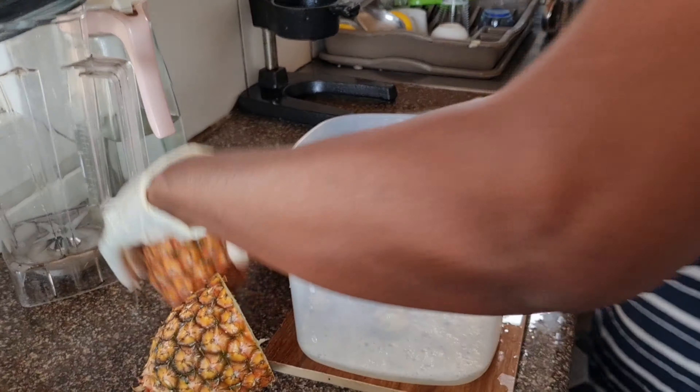After squeezing, sieve everything nicely. From two pineapples I got about three 600-milliliter glasses of juice, which is very good — so I had three glasses. Thank you guys so much, till next time, bye bye!